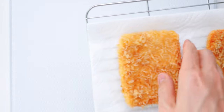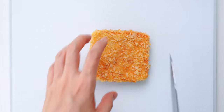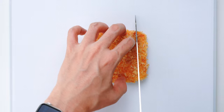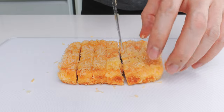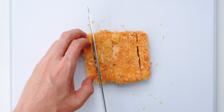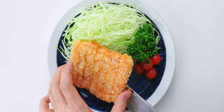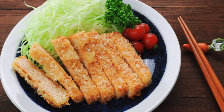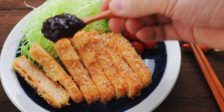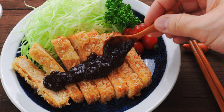To serve the vegan katsu, I like to slice them up so they're easier to eat. Oh, it's super crispy! Let's serve our tofu katsu on a bed of shredded cabbage and get this over to the table. Then I'm going to slather on a good helping of our vegan tonkatsu sauce, and we're ready to eat!